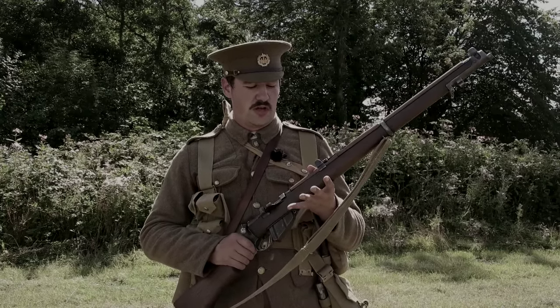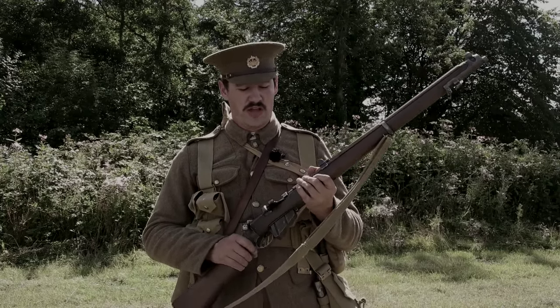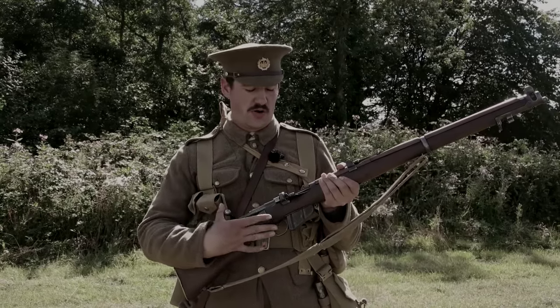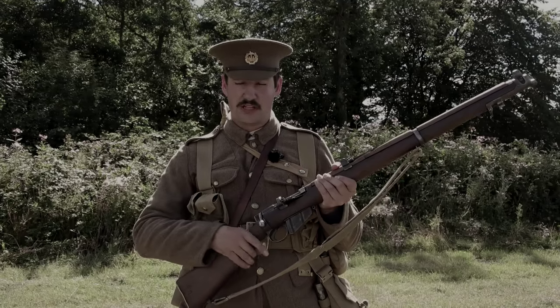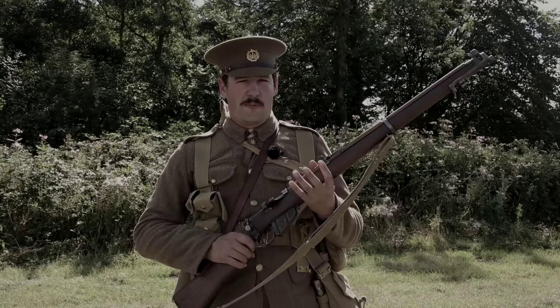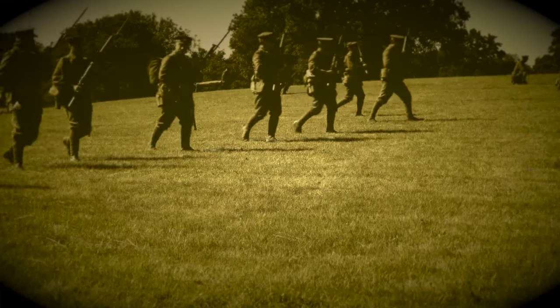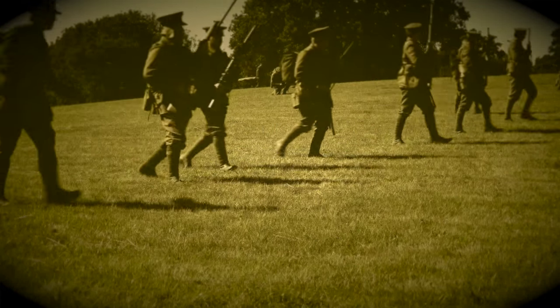We're going to be answering some questions about this piece of equipment, and this is a weapon that has probably, arguably, started to win us two wars. We used it in the First World War, and we were using it at the start of the Second World War. The action has remained largely unchanged when it was moved onto the No. 1 Mark IV. So this is a big deal. As a weapon, it's evolved from the Long Lee, which was seen in action in the Boer War, evidently named because of the much longer barrel.